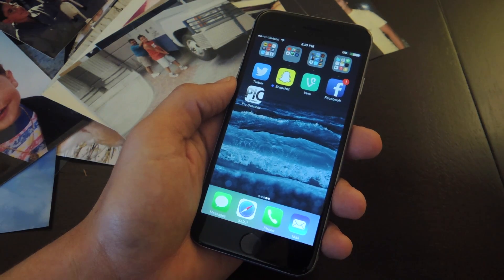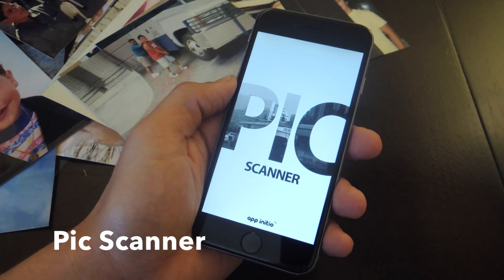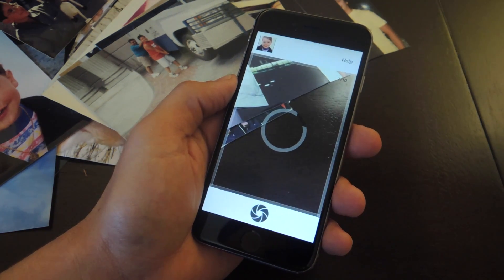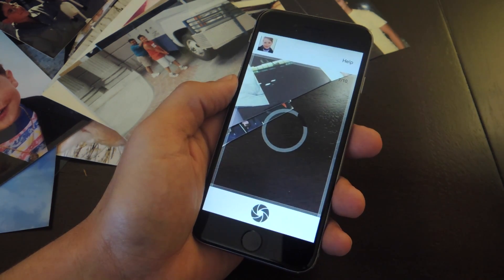For those of you using an iPhone, I'm going to suggest the free application called Pix Scanner. Now there are tons of applications that let you scan and crop photos that you're taking pictures of, but this one is a little unique in that it lets you scan up to four photos at once.